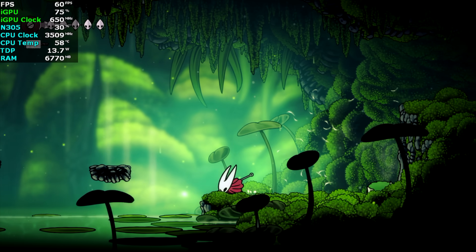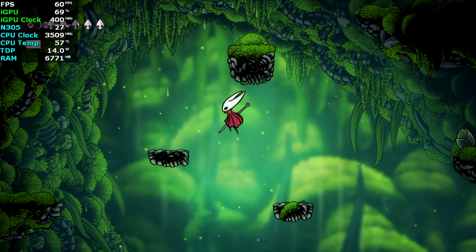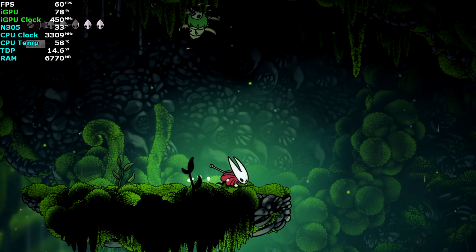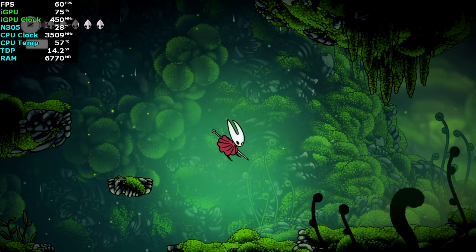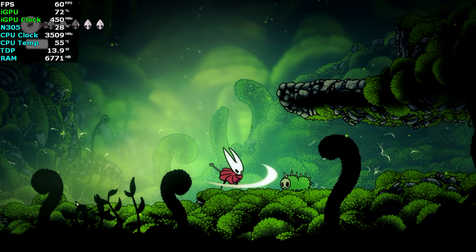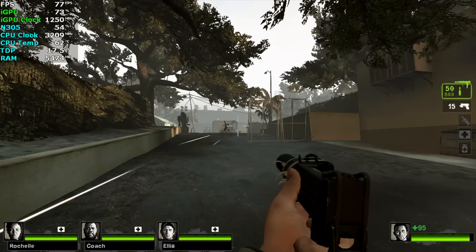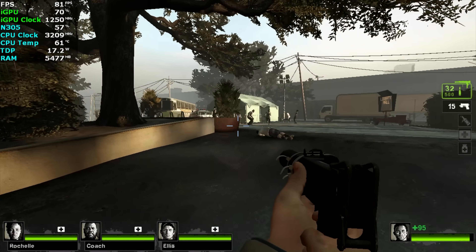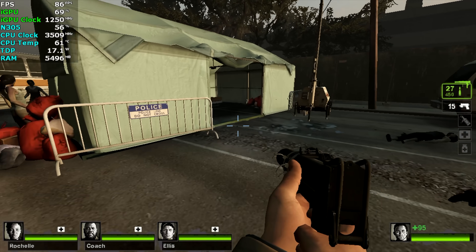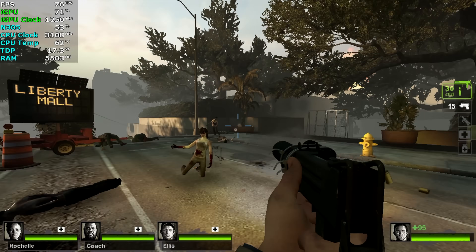When it comes to gaming, this machine would be great for indie gaming and older games. With Afterburner running, Silksong at 1080p runs at 60fps — the TDP is anywhere from 13W up to almost 15W with that game, so it's not drawing a lot of energy. I also tested Left 4 Dead 2 at 1080p on low to medium settings, and it still looks fine. For Skyrim, the N305 runs it pretty well but you've got to drop down to 720p. For older PC games and indie titles, the N305 is great.